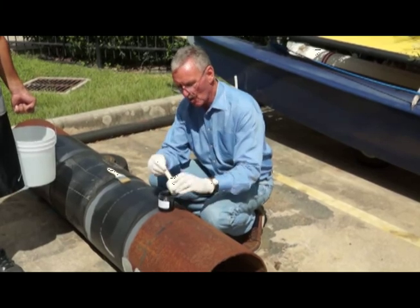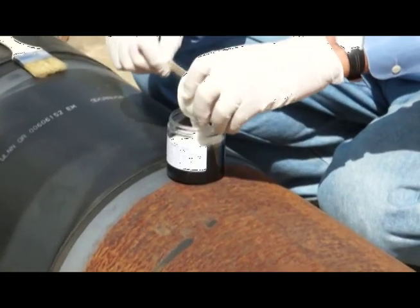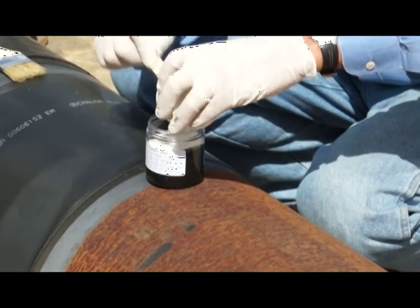The product is a 1 to 1 by volume mix. This is the curing agent. The white material is poured into the black epoxy base.